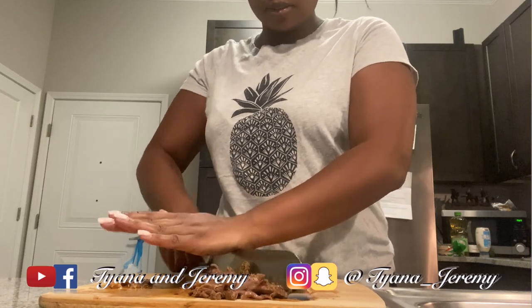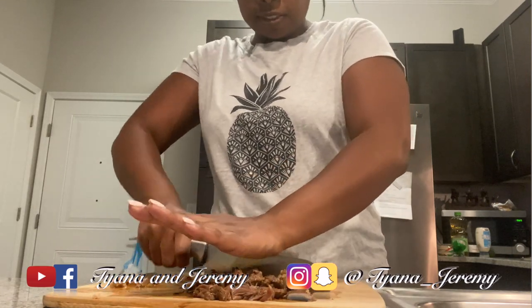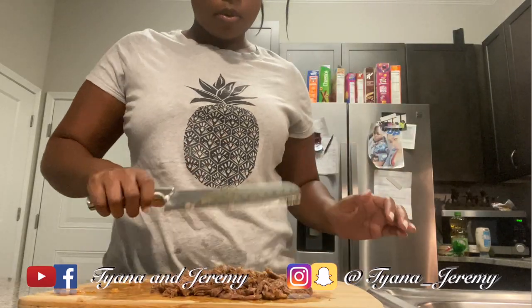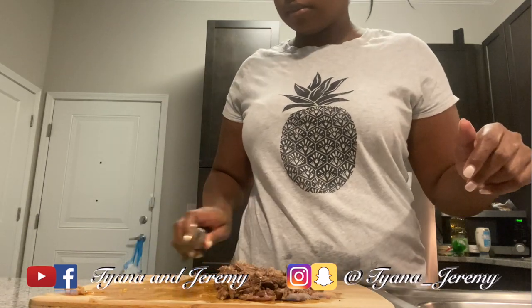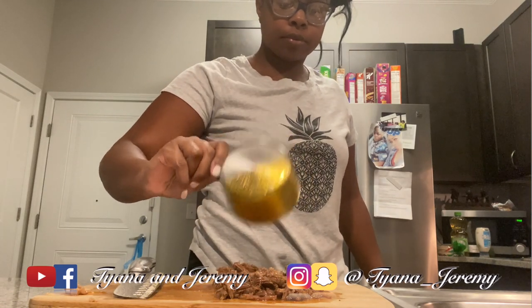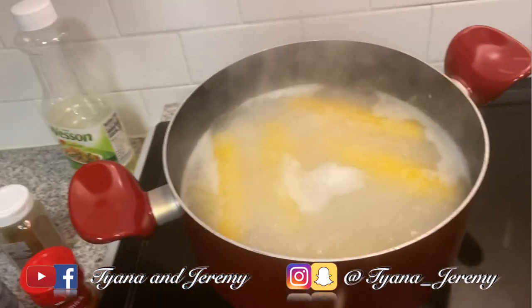I'm just going to cut that some more. I'm going to pour some of that juice on top here so I can keep it nice and moist. I'm also making some Mexican corn — I guess they call it elote. I got my corn going, it's been boiling for about 10 minutes, I'm gonna turn that off. I got some regular smaller Mexican rice just to go with it, and that's pretty much done.